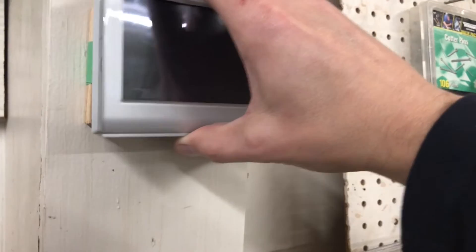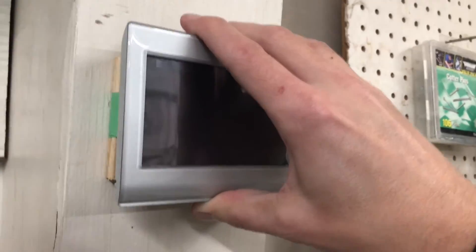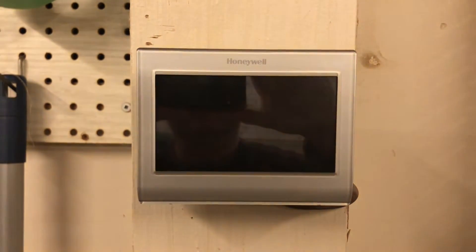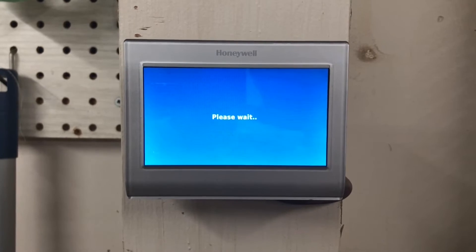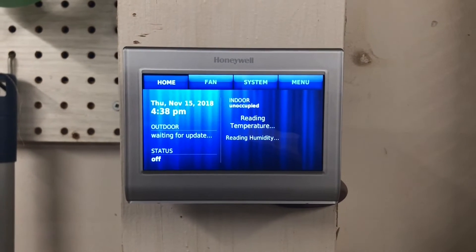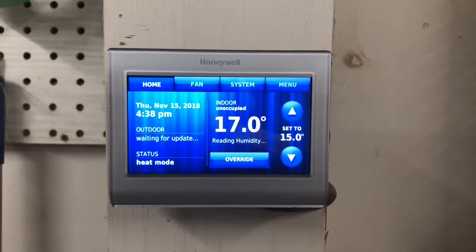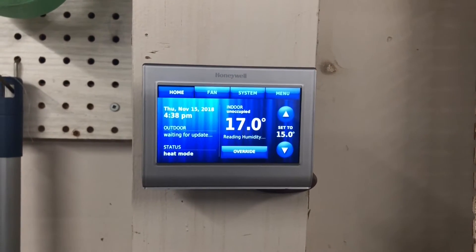I'll put this thermostat back on — you just have to line it up. There we go, there's the startup screen. The important thing is to match up the colors of the wires and make sure you have the R, the W, and the C — those are all mandatory when you're hooking up a Wi-Fi thermostat to your Mr. Heater Big Maxx heater.